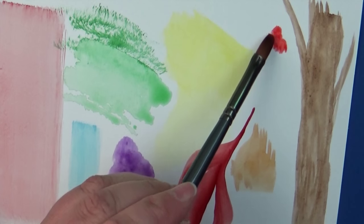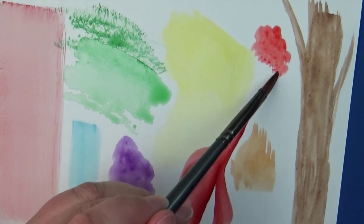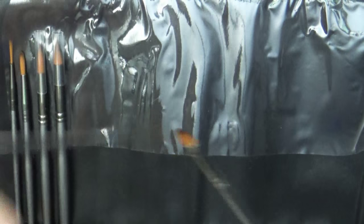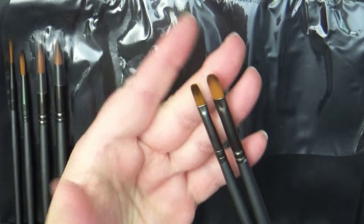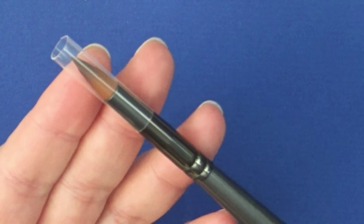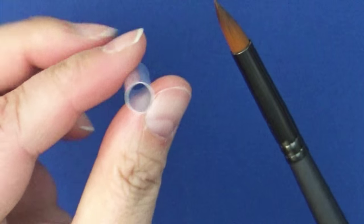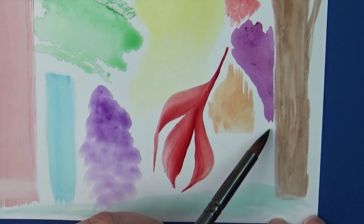These brushes are all guaranteed — once you purchase the set and register it online, if anything is ever wrong with any of the brushes they will be replaced. The company is super friendly; whenever I've contacted them they've always replied within a day or two and been very helpful. I also love that these round brushes come with a nice protector on top that keeps the bristles together so they don't splay out. They're amazing for getting those thick and thin lines.